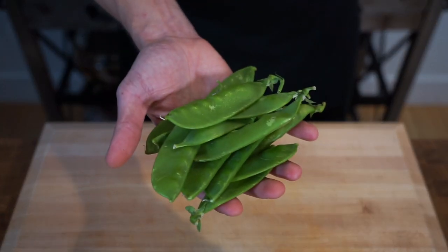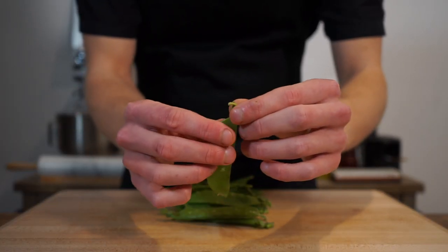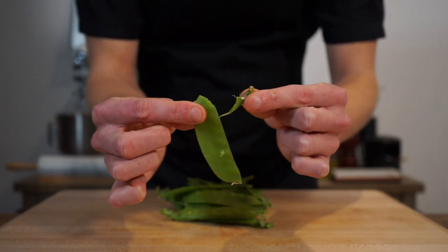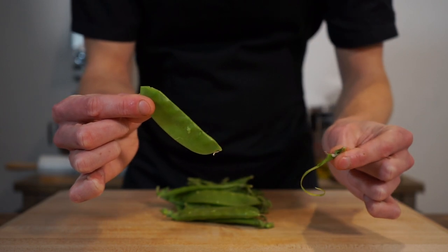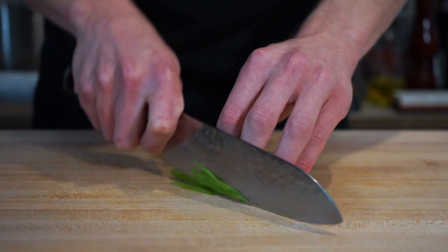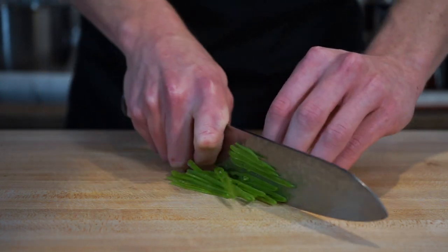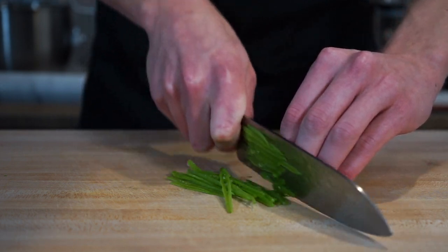Now here is 100 grams or 3.5 ounces of snow peas. We need to remove the stems and the string — simply snap the stem gently and pull down to remove the stringy part which isn't very nice and is hard to chew. Then proceed to thinly slice into the julienne or matchstick cut the same as we did with the carrots. You have the choice to cut these as thin or as thick as you'd like.